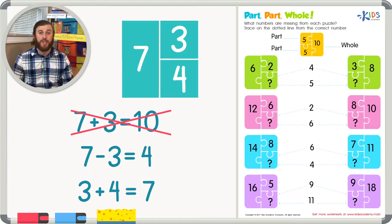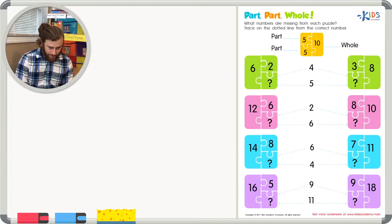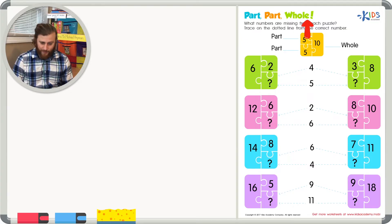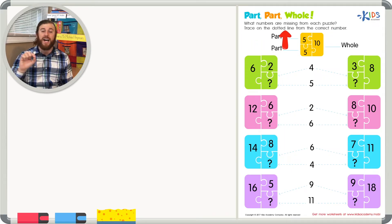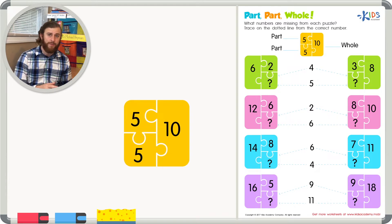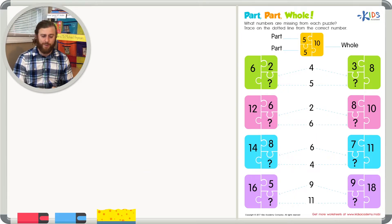Let's read the directions for our worksheet and get started. Part-part-whole: what numbers are missing from each puzzle? Trace on the dotted line from each correct number. We have the example right here of five, five, and ten — that's true because five plus five is ten.